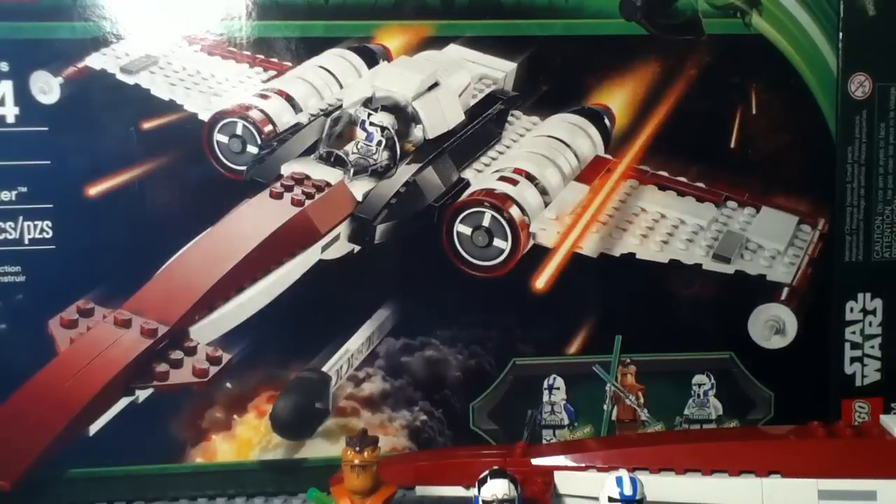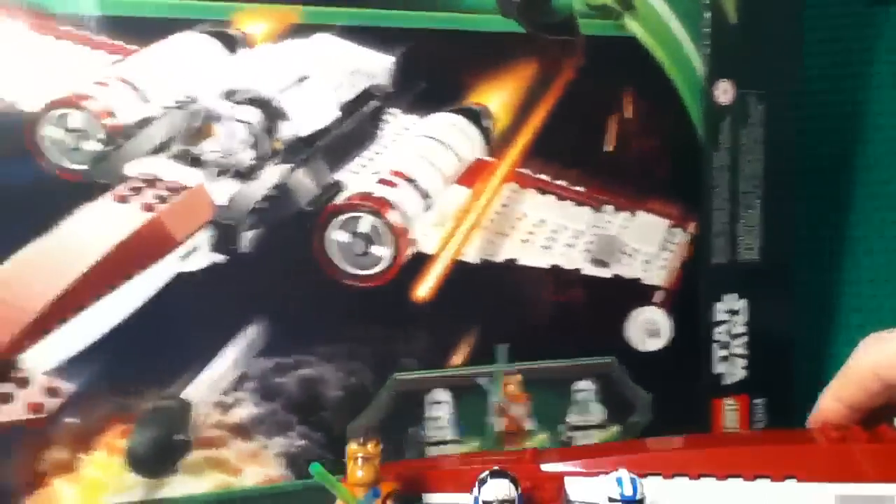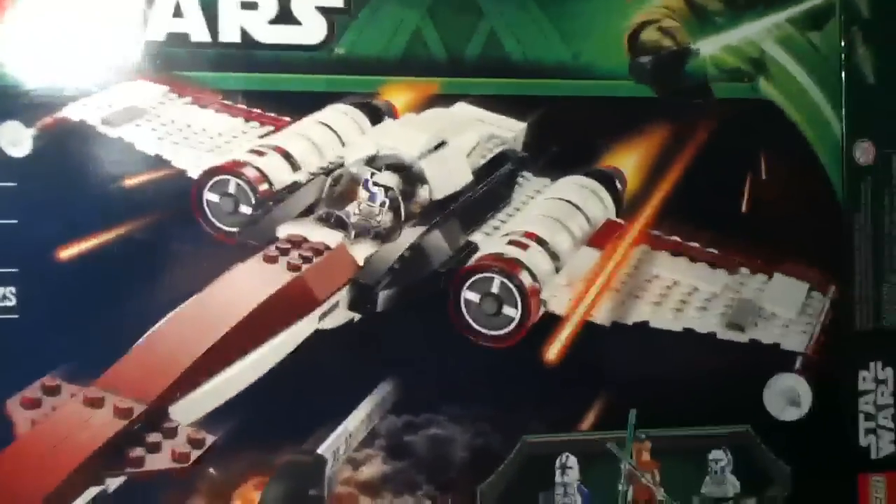This set costs $49.99 US. I did pick this up at the LEGO store yesterday. Let's take a look at the box first — you've got a nice action shot of the set and then your minifigs down at the bottom.